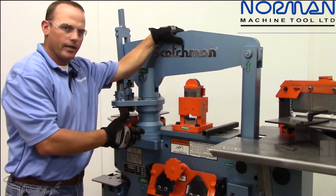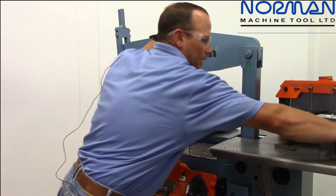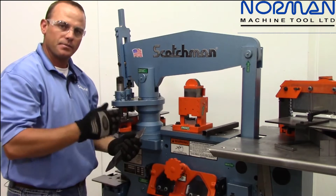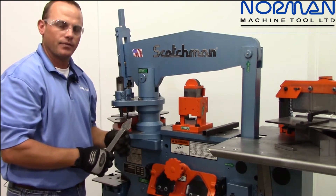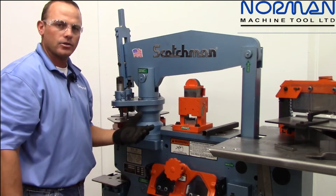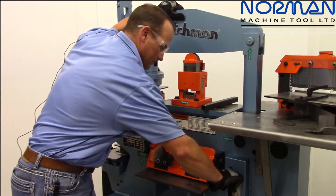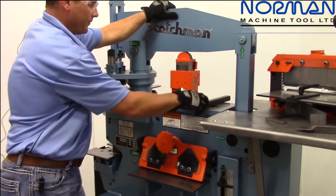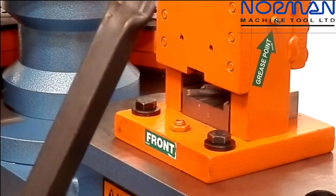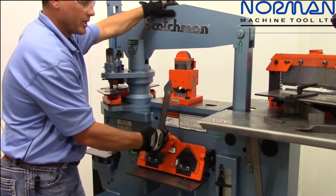Here we are at the tool table area. We've got a tool that's very popular in the fencing industry — this is what we call our picket tool. Your finished product is the top of a picket fence. This tool is going to smash and trim the material. We make these dies for half-inch, three-quarter-inch, or one-inch material. We set our stroke for our tooling to increase efficiency, stick the material in until it hits the back stop, cycle the machine, and there is your picket — quick as that.